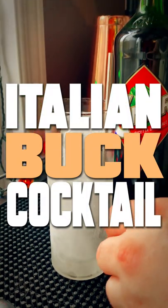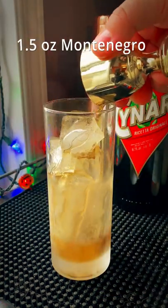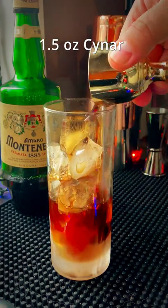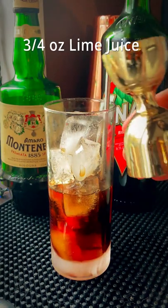The Italian Buck Cocktail. Someone in the Steve the Bartender Facebook group recommended it, so I had to try it. It's an ounce and a half of Amaro Montenegro followed up by an ounce and a half of Chinnar. A little bit of lime juice and top it off with some ginger beer. This is a buck after all.